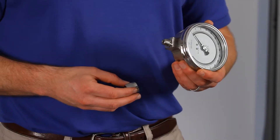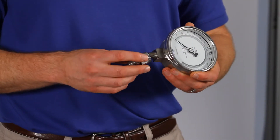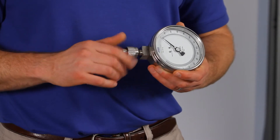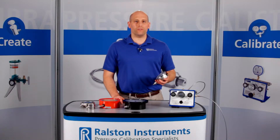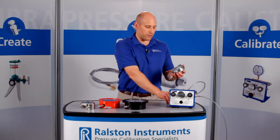Here we have a male NPT connection on our device under test. First, simply thread the female Quick Connect side onto your device. Next, we'll thread the male Ralston Quick Test end onto a Quick Test hose.